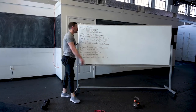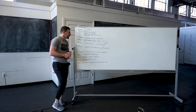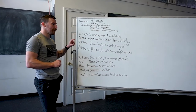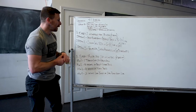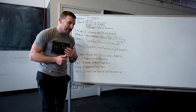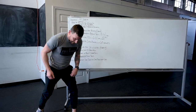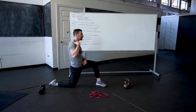Then we're going to go into the first piece: every two minutes for 18 minutes, three sets. We're going to do two single-arm, single-leg movements — both sides done within the two-minute interval. First one is going to be a half kneeling Arnold press.